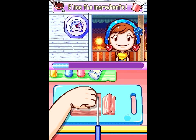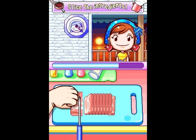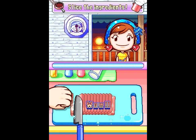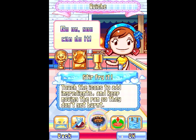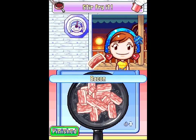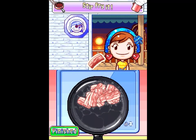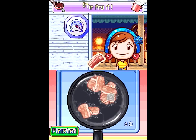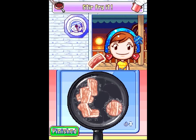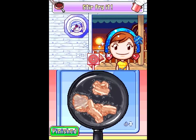I've never seen bacon come quite like this, where it's in a big brick. Well, that's if you raise the pig yourself and just cut a slab out of it. Those are the tiniest strips of bacon I ever did see. I cut them tinier when I get to the cooking part. Something to note about this minigame: if you keep the bacon moving all the time, they will never finish before the timer runs out, so let them sit for a little bit.